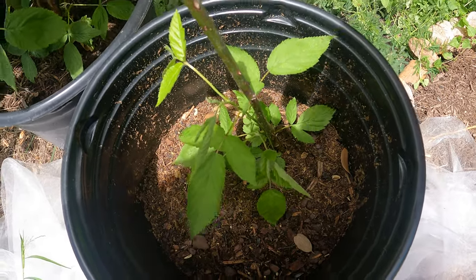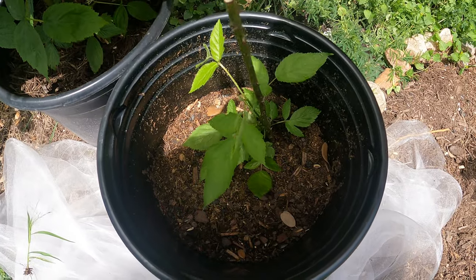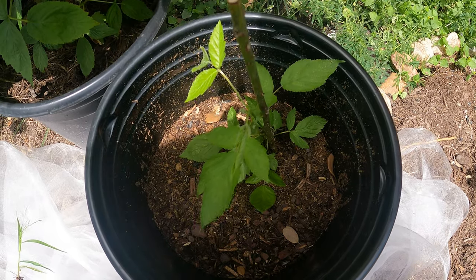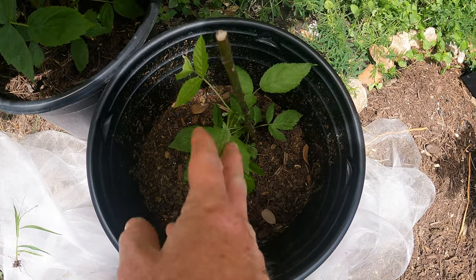It did sprout, but it took a while — maybe two months roughly. If you put in a bare root it does take quite a while for it to sprout up. I'll keep you guys updated over the next couple weeks in future videos so we can see just how this does. Maybe we'll start getting some blackberries next year.